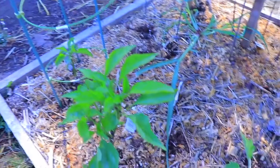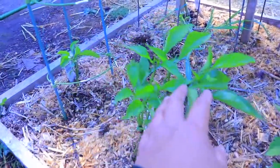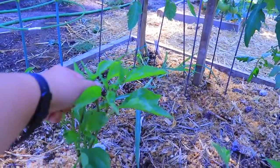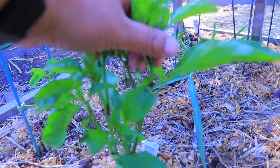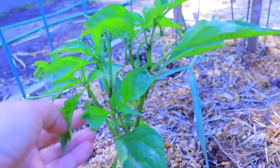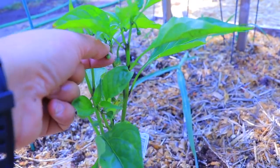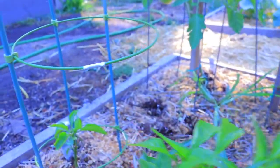This one, if you remember, was being eaten by — I assume deer, could be elk. But look how many jalapeños are going to be growing. Can you see it here? All these little flower-looking things on just this one plant.